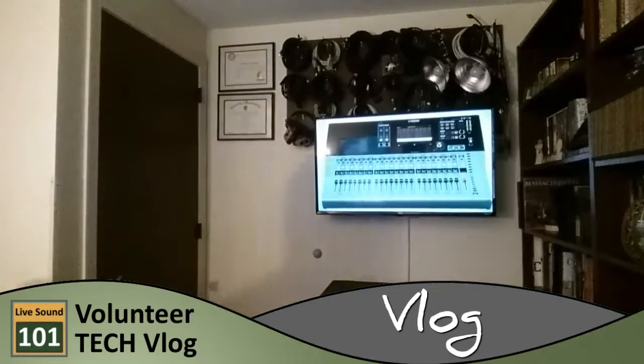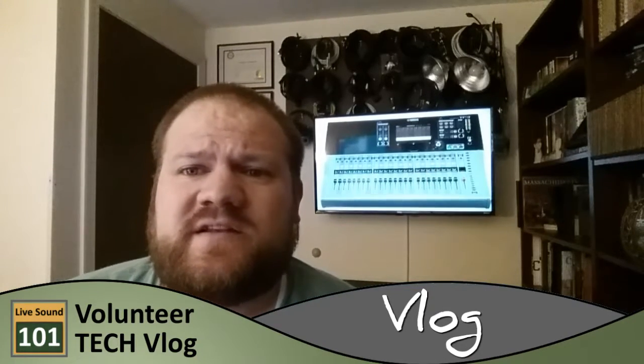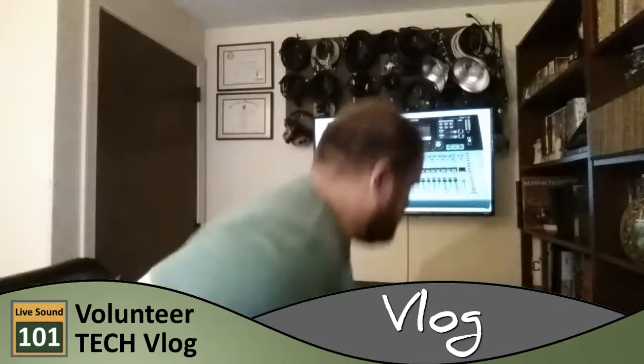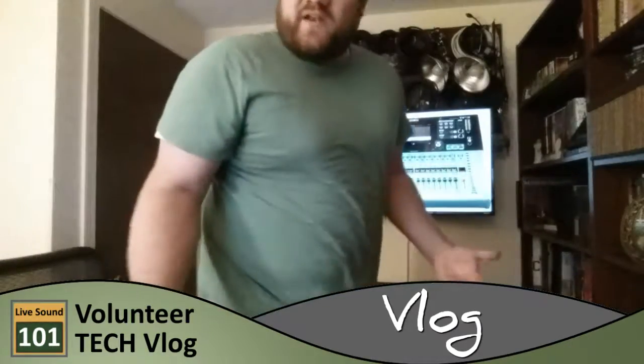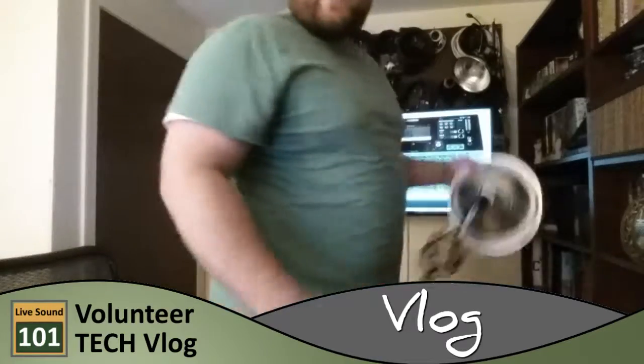I wonder if this thing can go like that. Does that make a difference? I've got those lights back there — I could try to set one of them up and see how that works. Yeah, why not? Oh boy, this is going to turn into a lighting video here. But it's fun to show you guys behind the scenes what's happening.